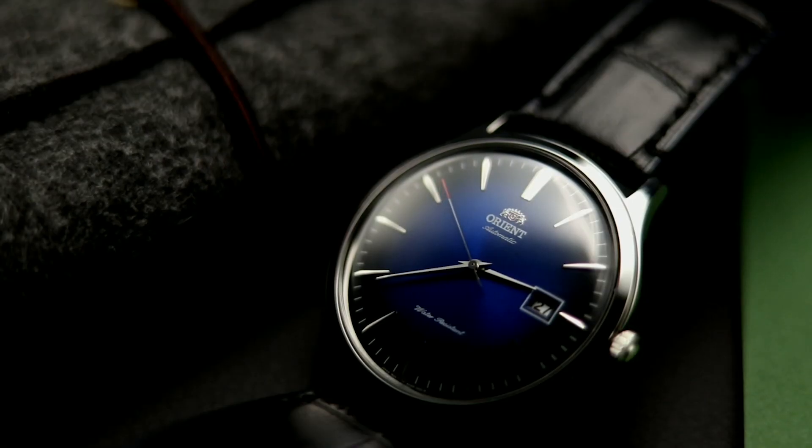Each version of the Bambino sticks with its dressy and clean design and does it quite well, as it is able to do this without looking bare. So far there have been 5 versions of the classic Bambino as well as 2 special versions — 2 versions that change up the clean design just a little bit. Starting with version 1.